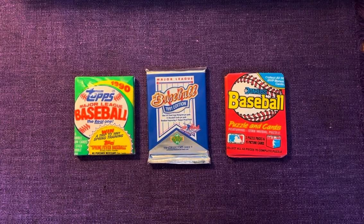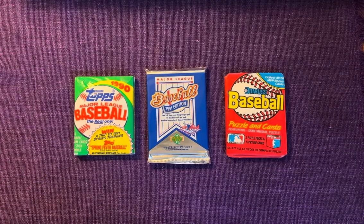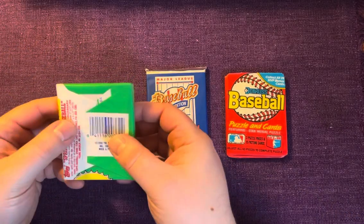Good morning, good afternoon, and good evening to you wherever you may be in the world — Paul's Pack Rips is back with the last of what I did not open off camera from my collectible car club subscription. We've got 1990 Topps, 1991 Upper Deck, and 1988 Donruss here.